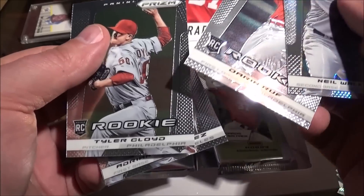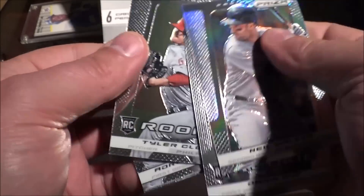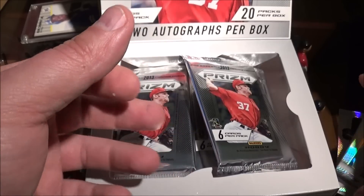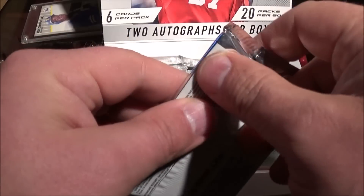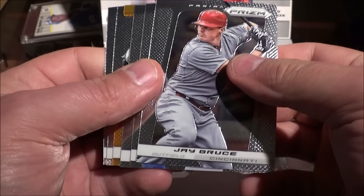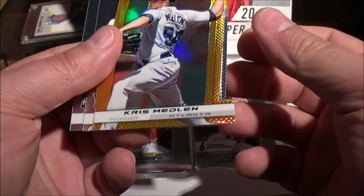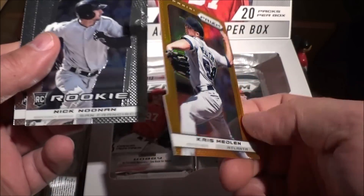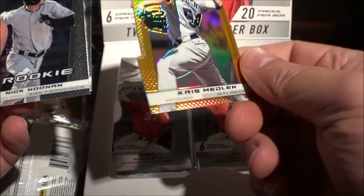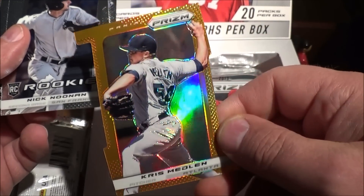This pack seems a little bit heavy. Another shiny card — Ryan Zimmerman, Neil Walker refractor. Darren Ruff, Tyler Wood, Cloyd. Oh, I see a shiny die-cut card. Chris Medlin — is it numbered? No, it's unnumbered, I don't see any numbers on it, but it's kind of cool looking.